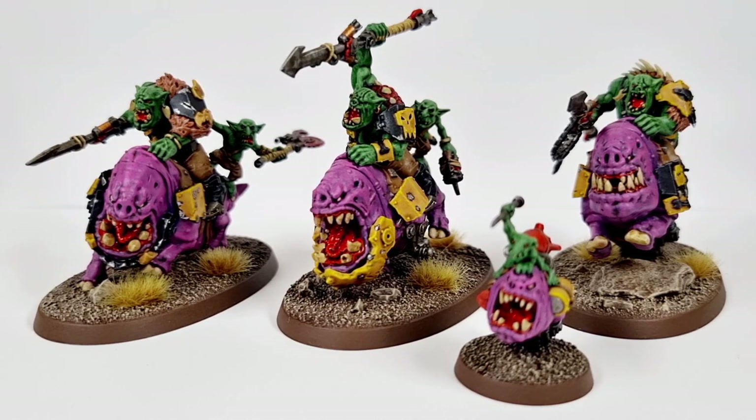And actually a half-finished project to me is far worse than a project I haven't started yet, because they're just kind of there taunting you. But anyway, the video is not about hobby burnout or painting blocks or anything like that — the video is showcasing these guys that I have at last done.